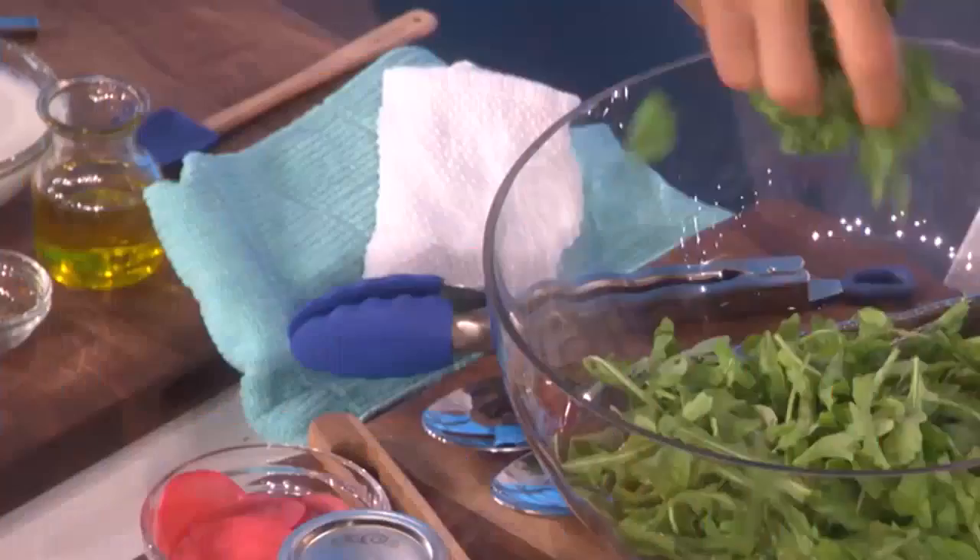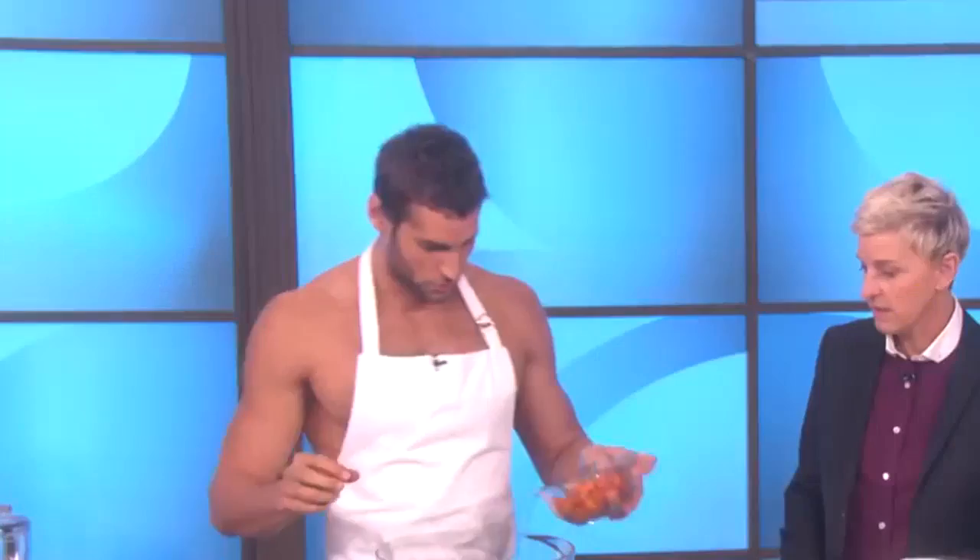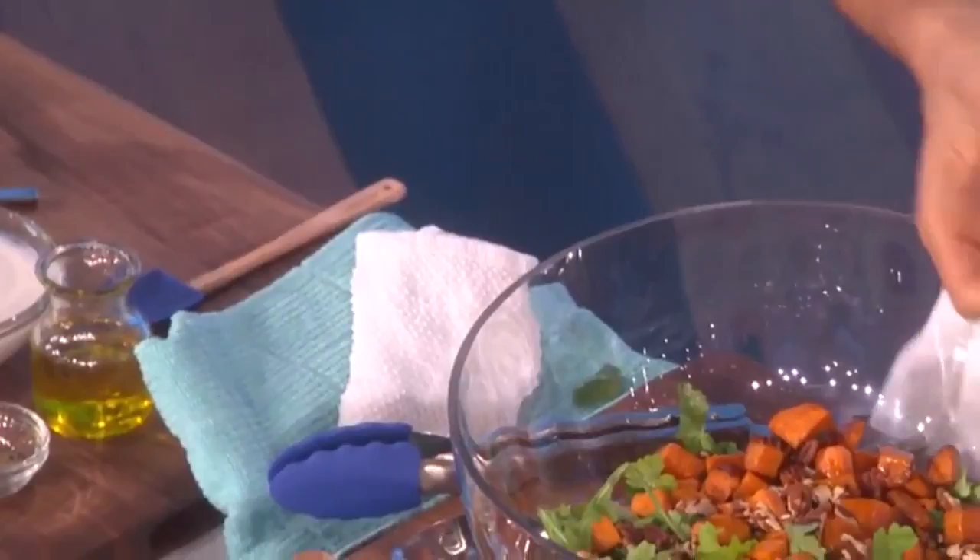We're going to move it like that and then we're going to have this incredible salad. For the salad, we're going to put some arugula, a little bit of cilantro, sweet potato, some pecans. And I brought from Peru this Peruvian corn that gives it a very nice crunch. For the dressing, we're doing a yogurt-based dressing — a vegan dressing. We have coconut yogurt with a little bit of balsamic, cayenne pepper, salt, agave or honey, pepper, and olive oil. Once you have all this in, you mix.